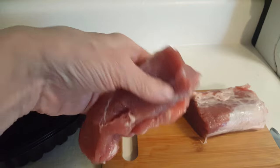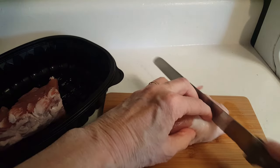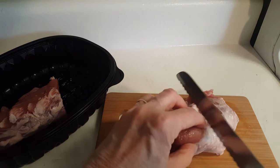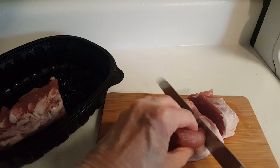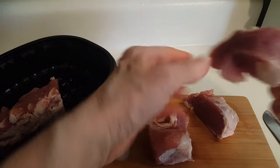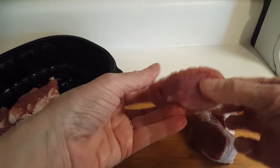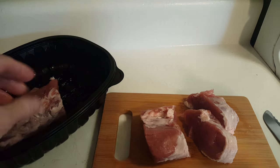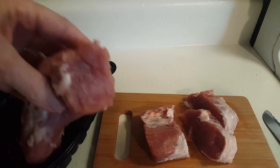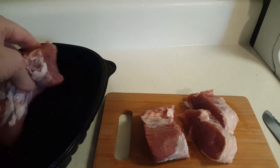I've cut it in half, so I've got this much left, and I'm going to cut a couple of slices about the same thickness. If you look at this, you can see you can do a lot of things with it — cut it in strips, use it in stir fry, make a soup out of it. Just cut it however you want and use it however you want, and it will actually go a long way for very little money. This is great if you are a single person or just cooking for one or two people.